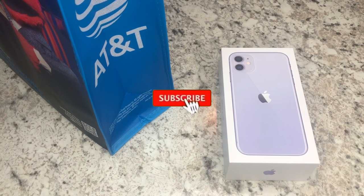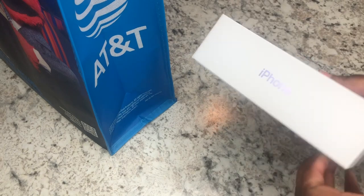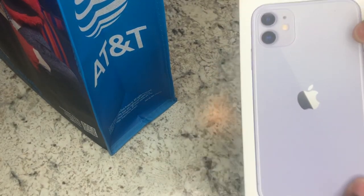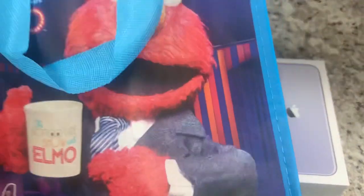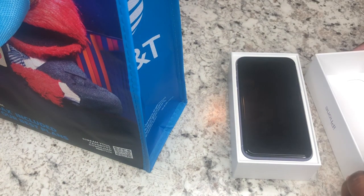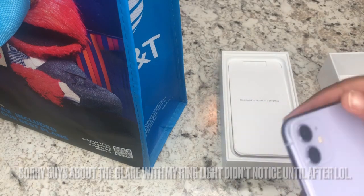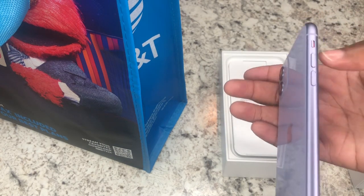Hello, it's your girl Kira Tashay. Today in this video I will be unboxing the iPhone 11. It has 64 gigabytes and I am with AT&T. I did already get everything set up at AT&T — I just decided to do an unboxing for you guys so you can see how it looks and get my opinion on it. It's more just to show the unboxing of the iPhone 11 in purple, the regular one, not the Pro Max or the Pro. I just got the regular one because it was a decent size for me.